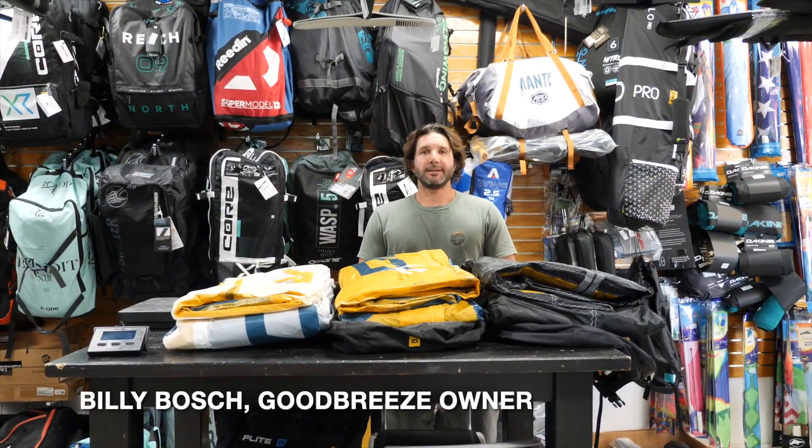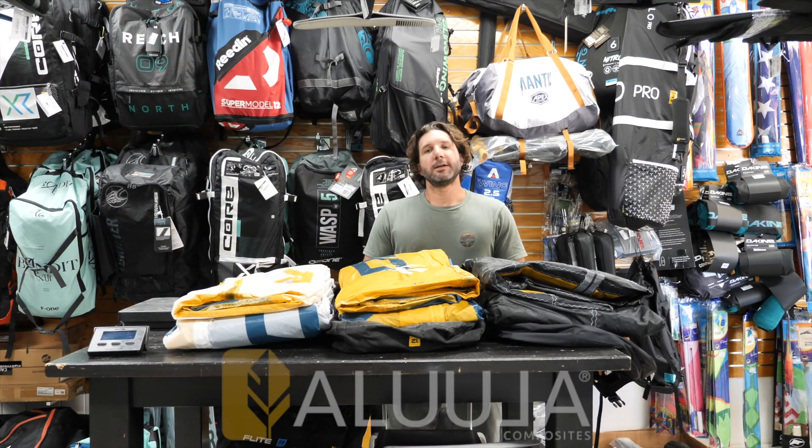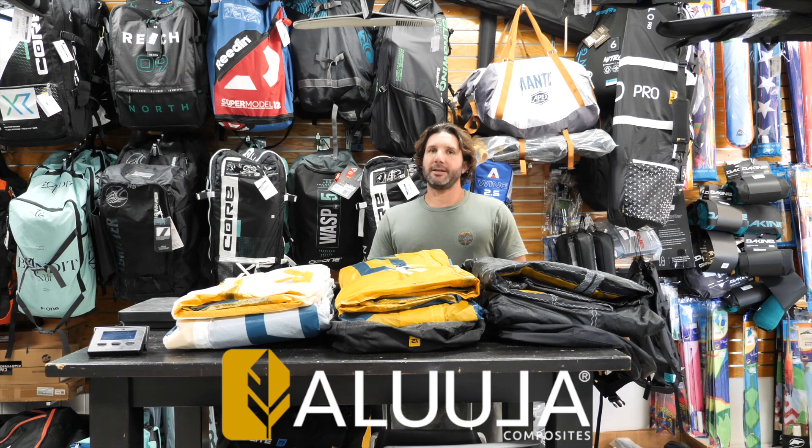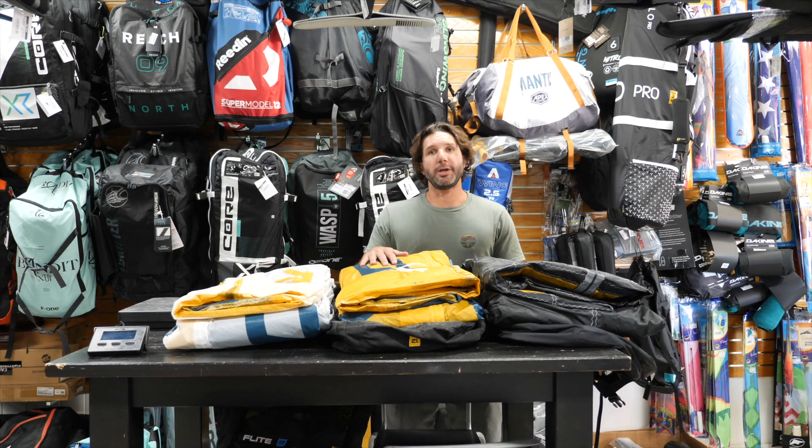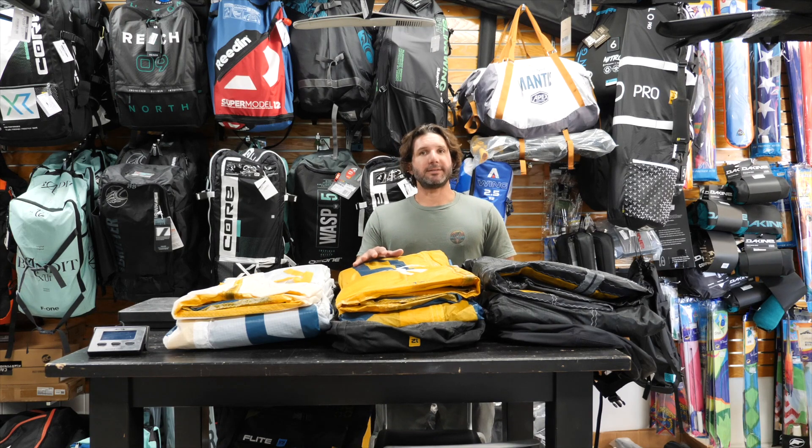Hi guys, Billy here with GoodBreeze. Today I'm going to talk about Alula. This is a new material you might have seen over the last couple years. It was originally used by Ocean Rodeo — they put it in their Flights, Roams, and a couple other of their kites. And this new material is really impressive in my eyes.